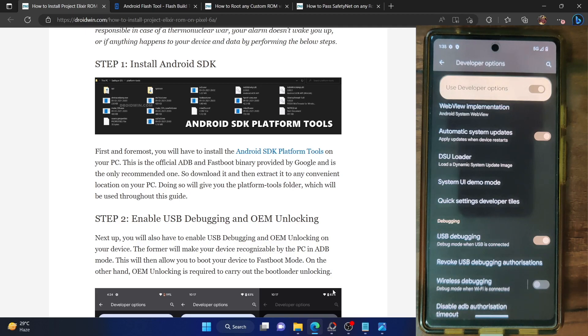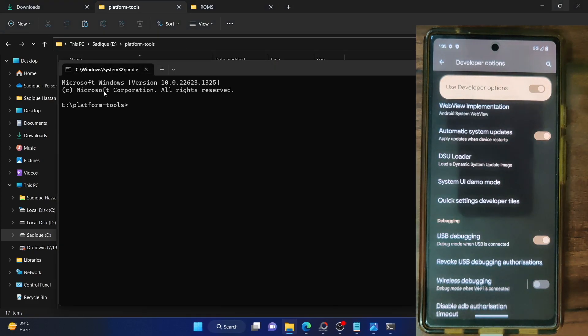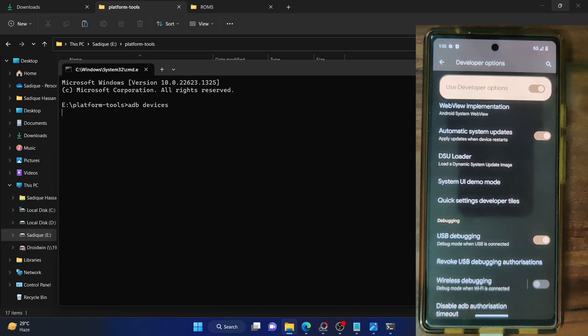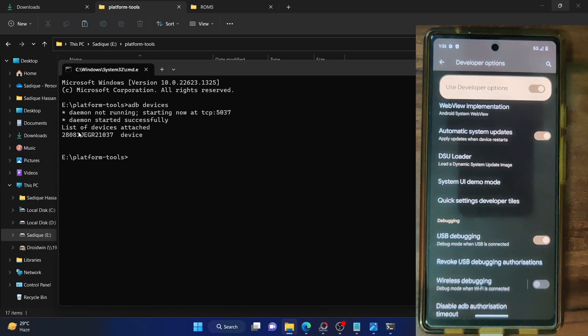Let's now verify the debugging connection. Go to the platform tools folder, type CMD in the address bar and hit enter. This will open a command prompt window inside the platform tools folder directory. Now type in ADB devices and hit enter. Make sure you are getting a serial ID — as you can see, I am getting a serial ID.